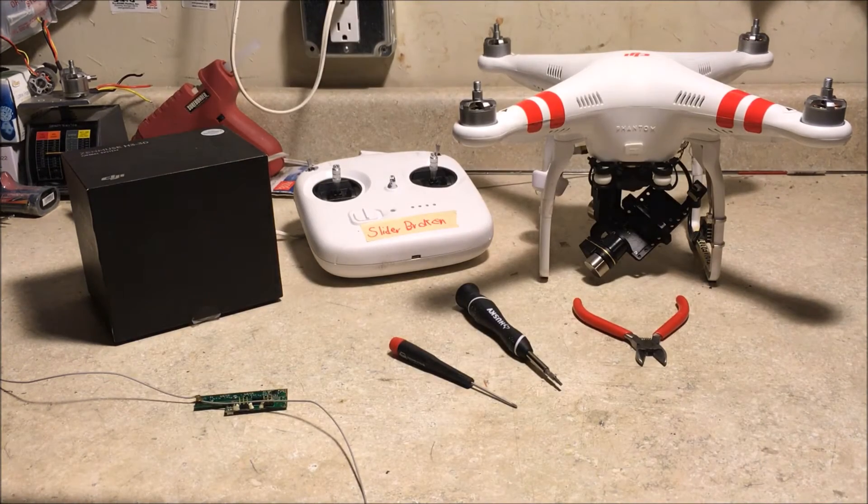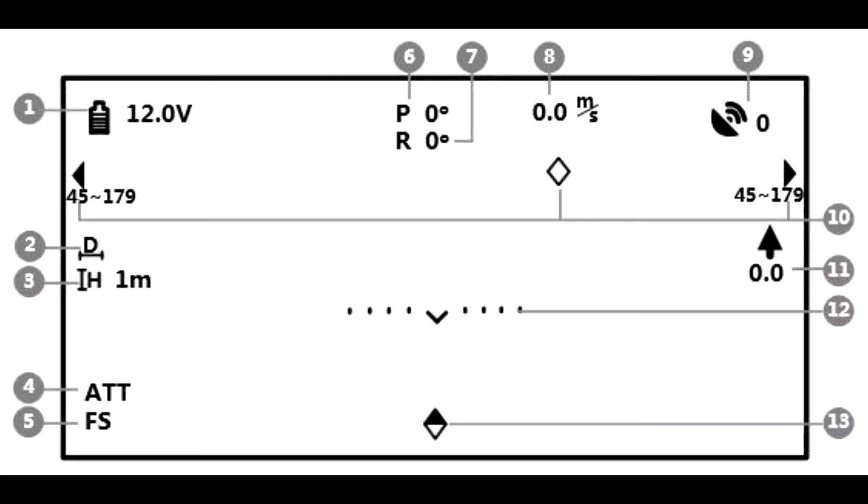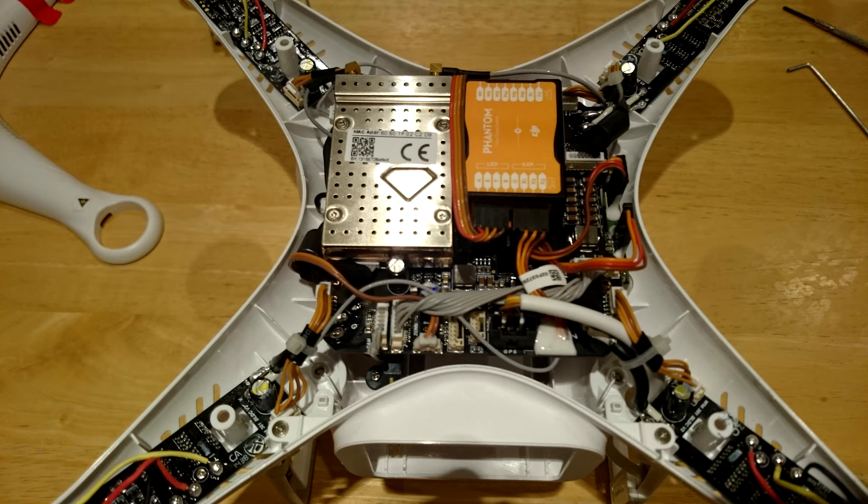If desired, you can also add an IOSD and data port that connect with your FPV transmitter to get live information about battery status and telemetry data of your Phantom during flight. Inside your Phantom you will also find a silver box — that is a 2.4 GHz Wi-Fi module that connects with your phone. This can be removed as it will not be needed with the FPV analog transmitter.